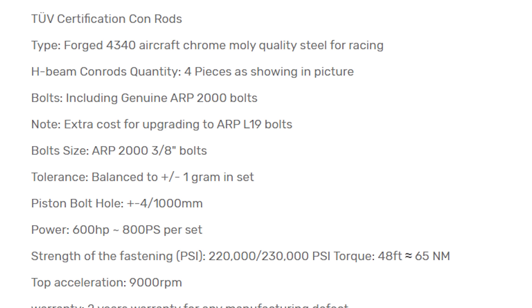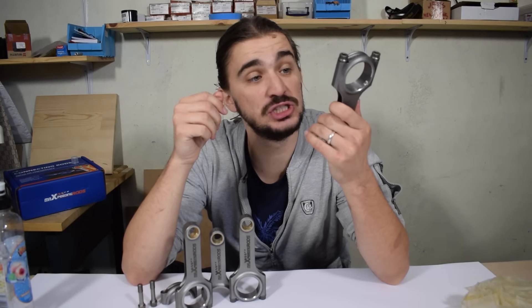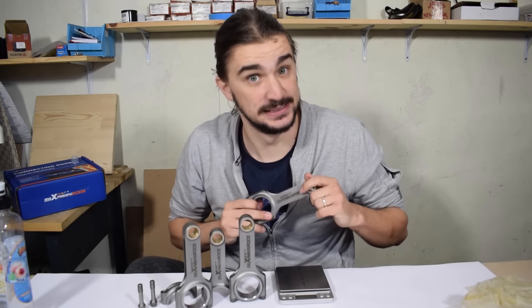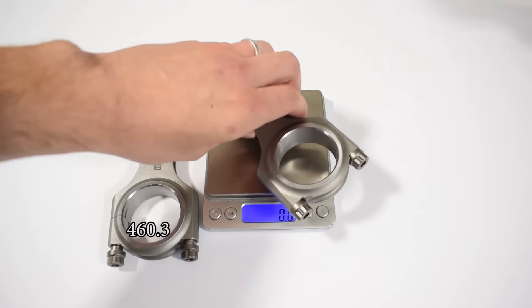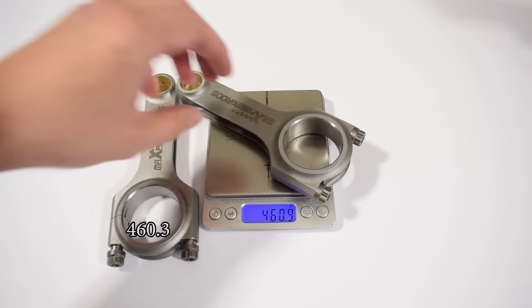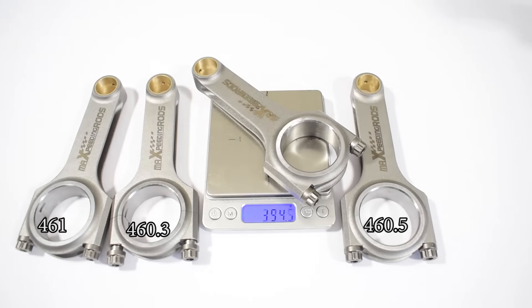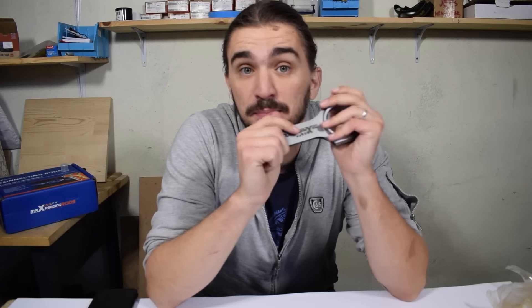MaXpeedingRods also claims these are balanced to within one gram of each other, which is pretty nice — and that's something we can easily confirm. So here's a high accuracy scale. Let's weigh them and see how balanced they are. MaXpeedingRods definitely wasn't lying. They are in fact better than one gram within each other — actually within around half a gram, which is definitely nice and the statement is true.